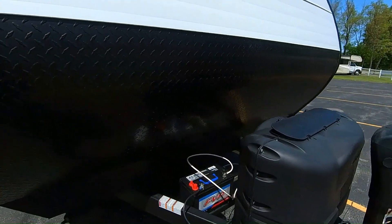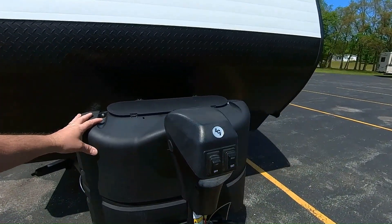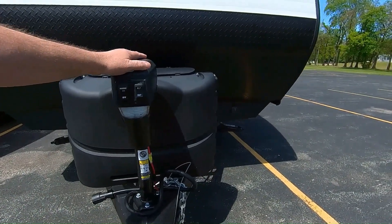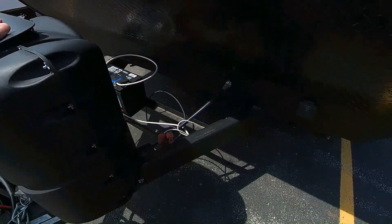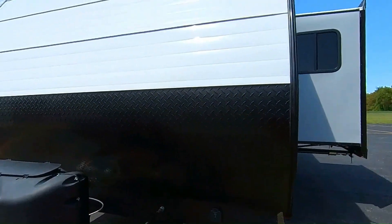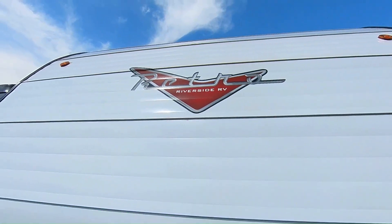Up front here we've got diamond plate to guard against rocks flying up and chipping your finish. This does have a power tongue jack with a light for when you're camping or parking at night. It's got two 20-gallon LP tanks, a spot for at least two batteries, and a Furrion solar charger port — a standalone suitcase-size deal just to keep your batteries topped up. Check out this cool retro logo — really neat styling.